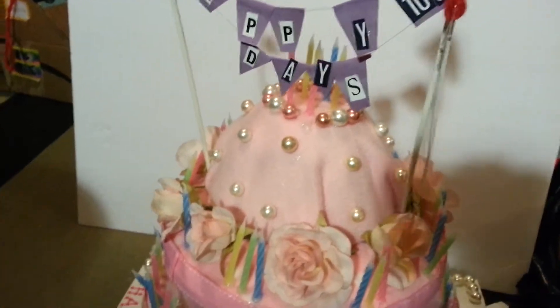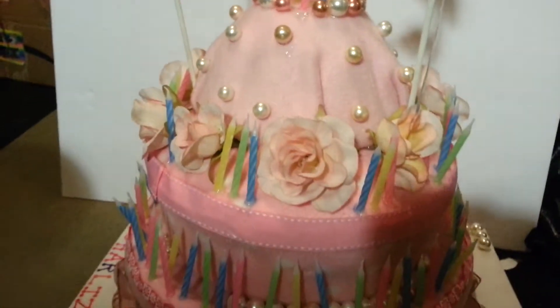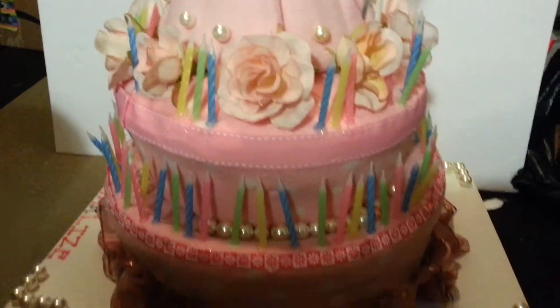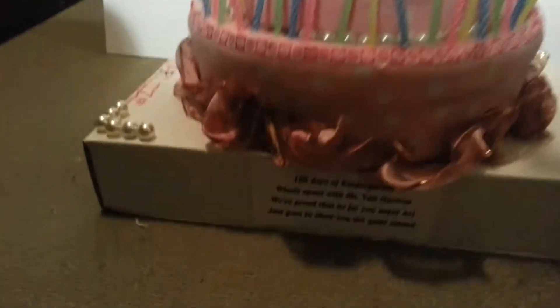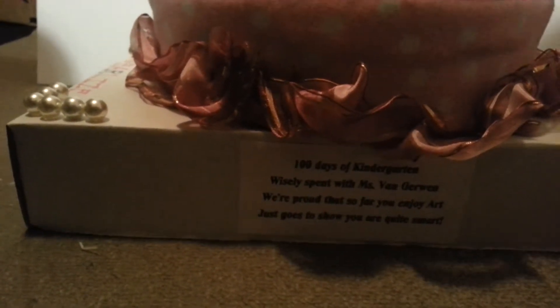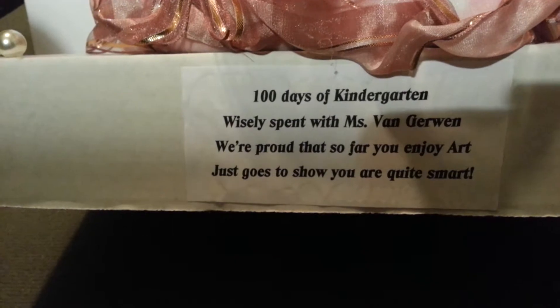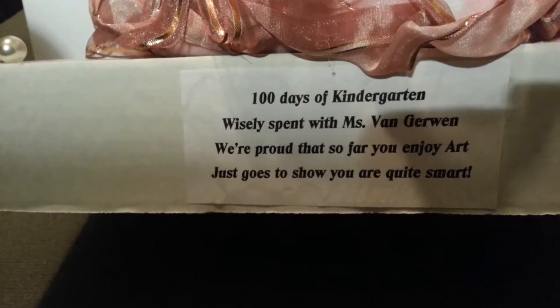My wife did 100 pearls and 100 candles, and most of this stuff came from the dollar store. It says right here '100 Days of Kindergarten, wisely spent with Miss Van Gerwen. We're proud. So that's that — so far you enjoy art, just goes to show you were quite smart.'